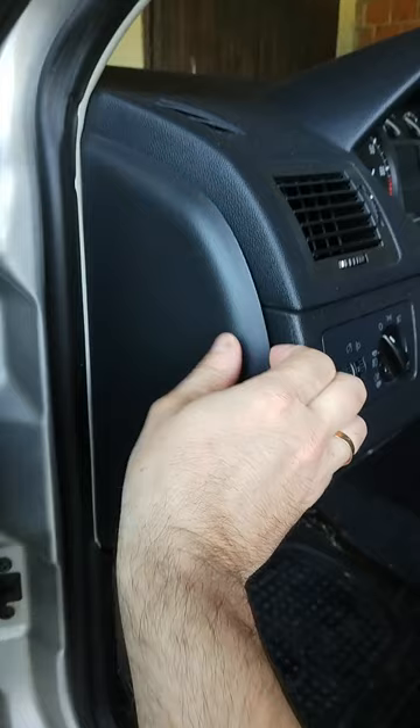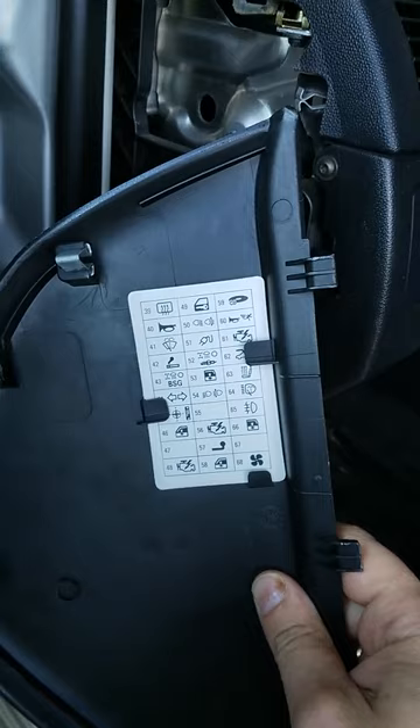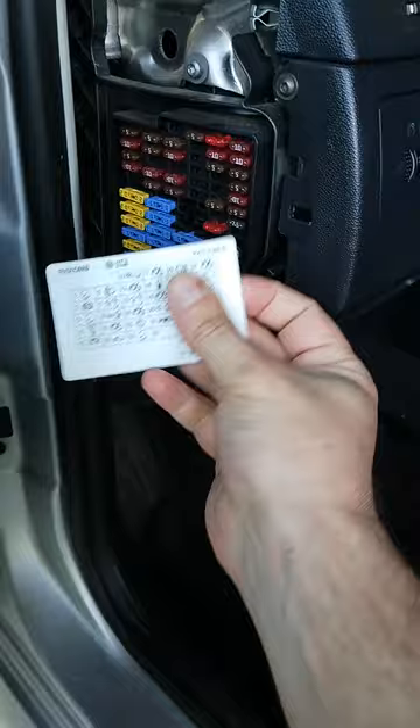Simply clever Skoda. Inside the lid you'll find a map so you can find the fuse you need. When you're finished, make sure that all the clips sit in place.